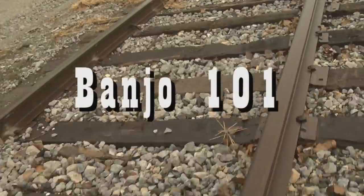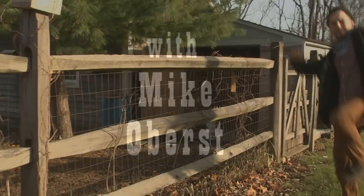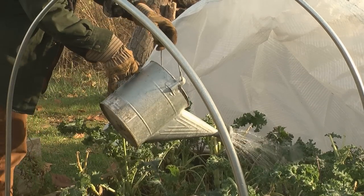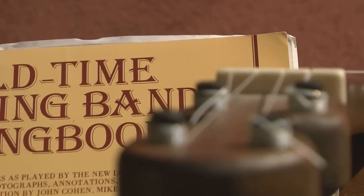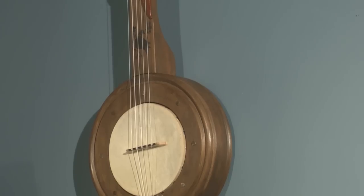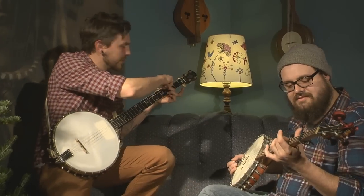Banjo 101 with Mike Oberst. My name is Mike Oberst and I live here in Cincinnati. I like doing a lot of things: art, drawing, painting, working in the yard and planting vegetables, keeping chickens. I love to play the banjo. I love old time music. I play with a string band here in Cincinnati called the Tillers. My favorite instrument is the banjo. I teach banjo lessons from my house.